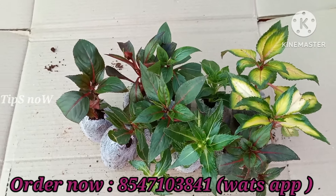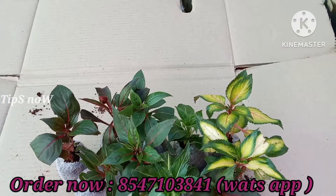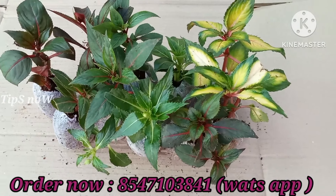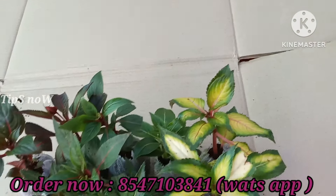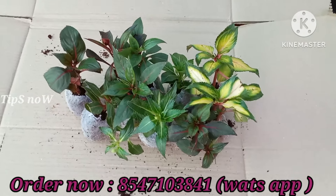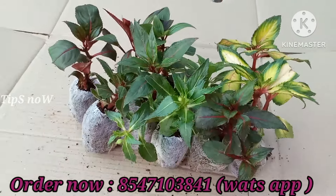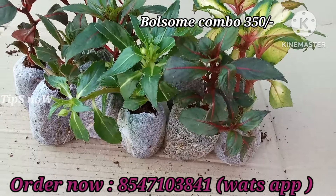Hi, here we have a nice combo offer in Chinese bowls. There are 10 combo offers in Chinese bowls. This combo offer is $350. It is a medium size.